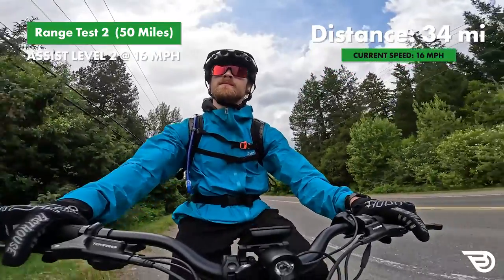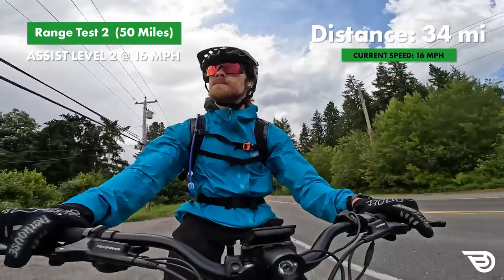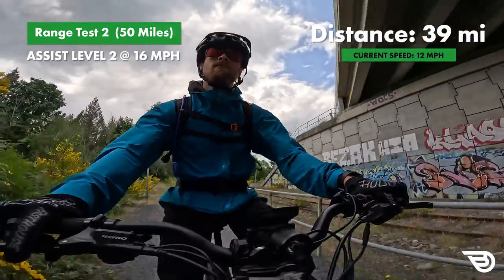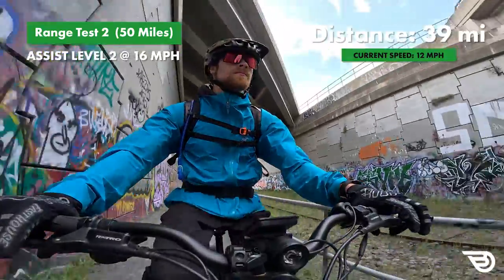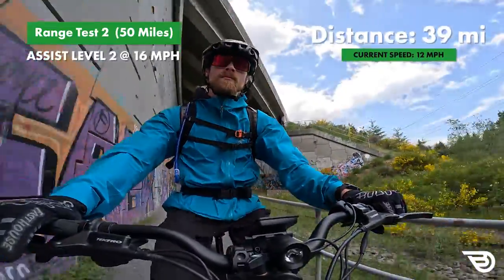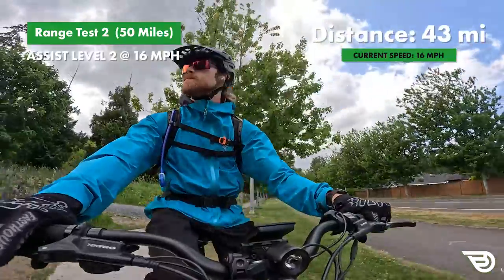We know the range test was a success and the bike kills it, but am I actually going to make it home? This range test is just about as far as you can possibly go - it was really pushing it trying to get all the way to 50 miles. Let's stick around as we finish off the specs and see if I actually make it back to the house, or if 47.78 miles is just not enough.